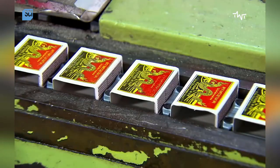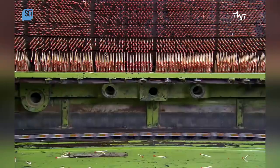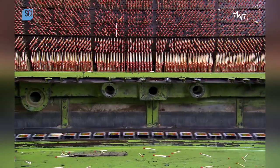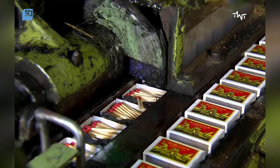On a high speed line, the machine can process at least 500 boxes per minute. The finished matches finally come off the match bar, and the filling machine places them into the inside liner. At this point, the machine processes about 200 matches per second.